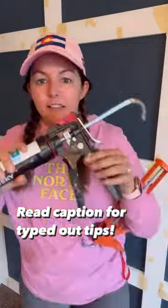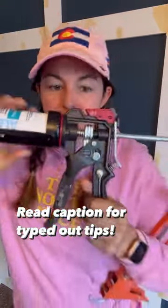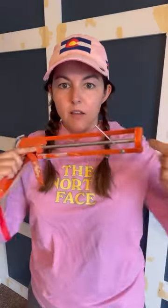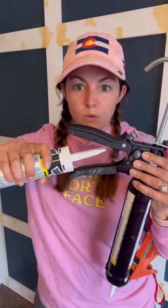First, we have two types of caulk guns. The fancy one lets you control the force of the caulk coming out as well as control the drip. They both have a caulk clearing stick — just shove this little stick right in your tube and it'll clear out any clogs you have.